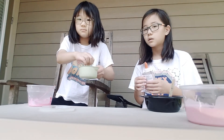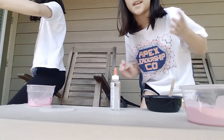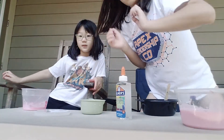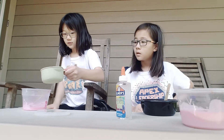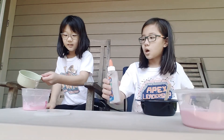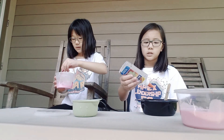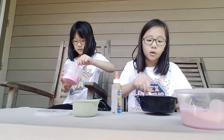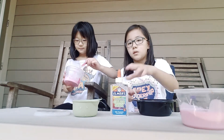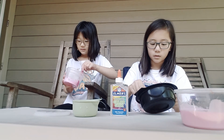The next step we need is warm water. We're going to go get some warm water — we'll see you again when that's done. So we got our warm water. The recipe I was using called for two bottles of Elmer's glue and one bottle of warm water, but since we didn't use two bottles, we just eyeball it — half glue and half water.